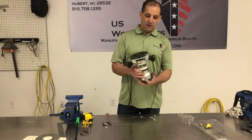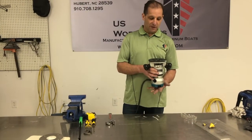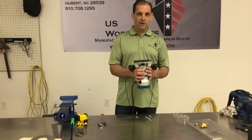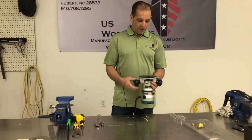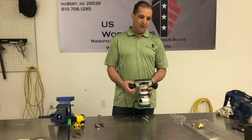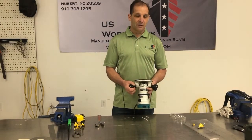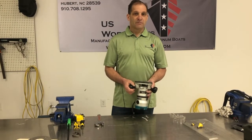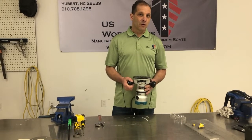We can use it by hand on a piece of aluminum plate — of course it also works on wood and other materials. We can also mount it to a table, called a router table. You can buy one of those, but you can actually fabricate one that's a little bit nicer, and if it's on a table we can do more work with it.